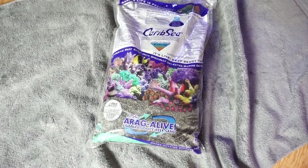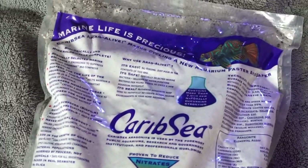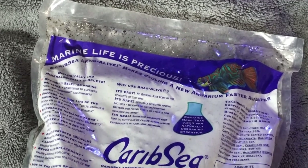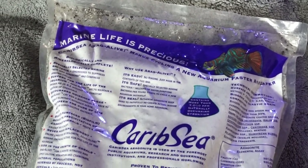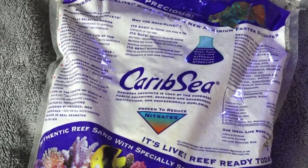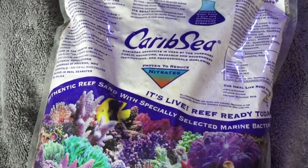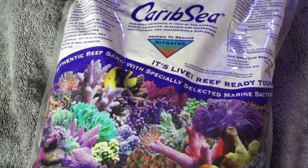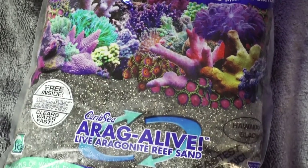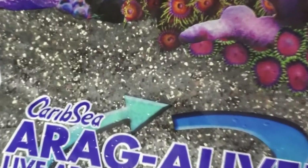I chose the CaribSea Hawaiian Black live sand. I chose live sand versus dry sand because it comes with bacteria, which will help the bacteria cultures in the tank. And I also chose Hawaiian Black because of the contrast of the future corals and fish that would be going into this tank. I think it will look really great and fit in with the theme.